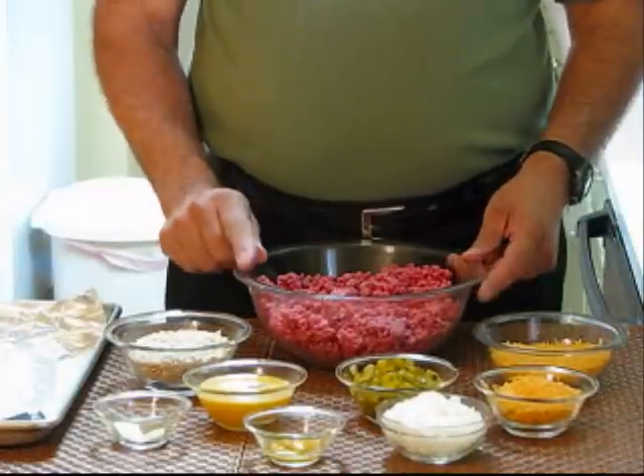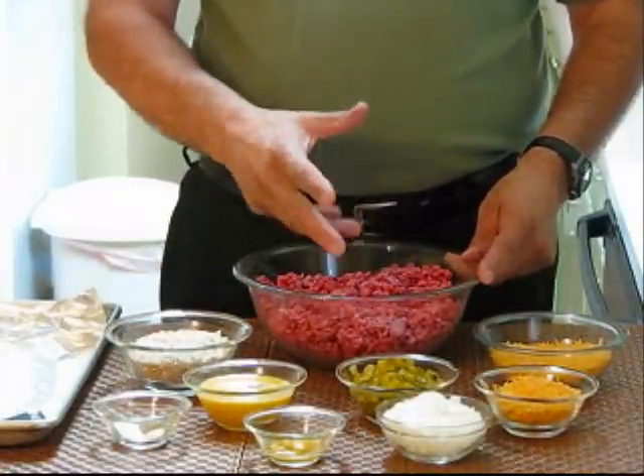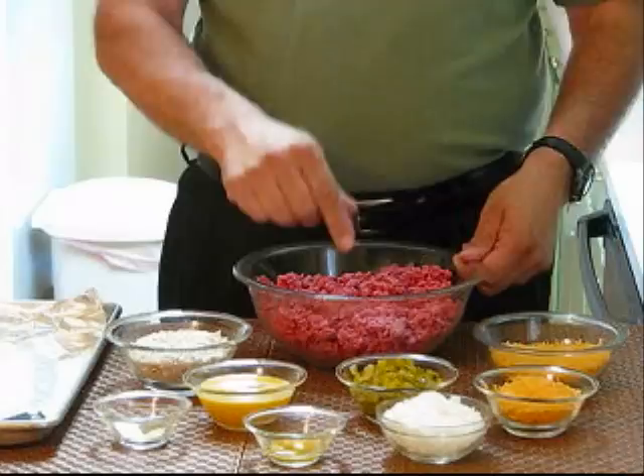Let me give you one rule about making meatloaf before we get started. You want to put all your ingredients in the bowl and mix it one time. Keeping adding and mixing is going to make your meatloaf tough. So let's take a look at our ingredients — we're going to put them in at the same time.